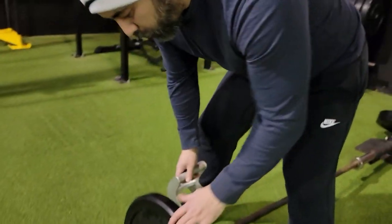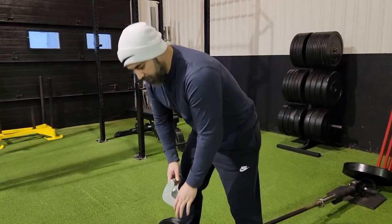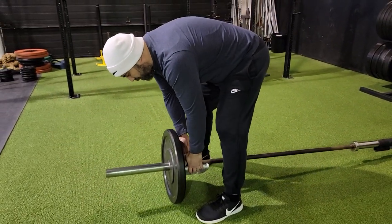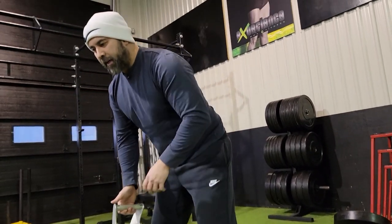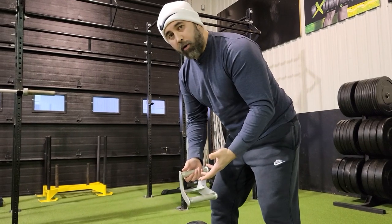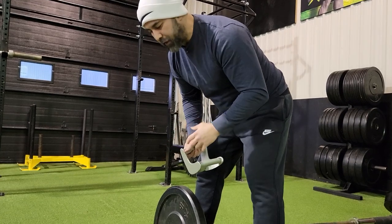We keep moving the weight up and decreasing the reps, but we don't take any rest. The only rest is the time to add the plate on top. You can do this with almost any form of exercise, but today I'm going to use the T-bar row. The T-bar row is a quick method to just keep adding weight consecutively set to set, as you'll see.